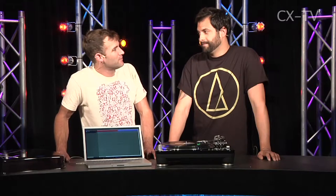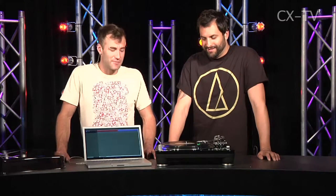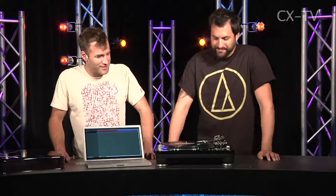Audio Technica LP 1240 Direct Drive Turntable. Wes from Audio Technica, welcome. It's great to be here. It's good to have you here — for once I'm not the tall guy on set. I appreciate that very much.